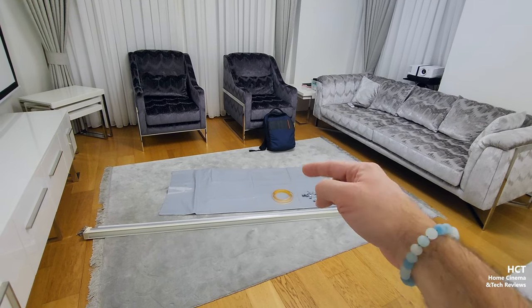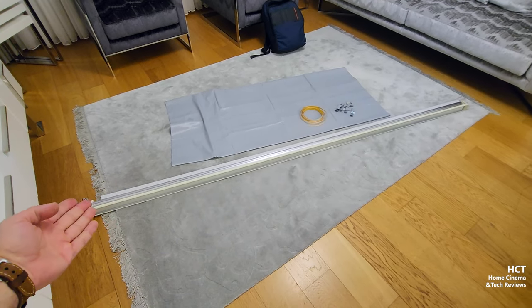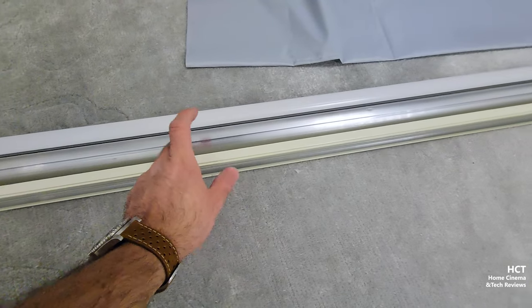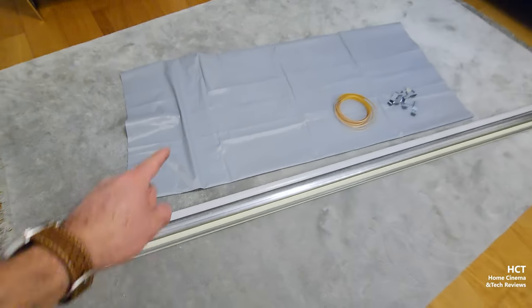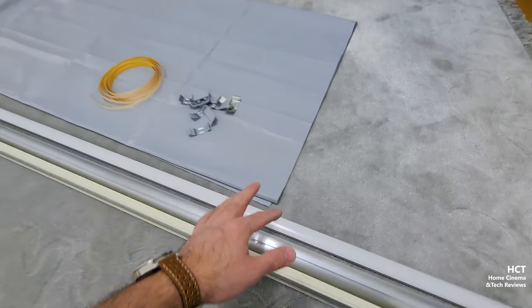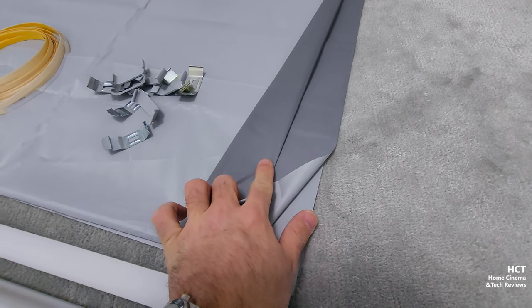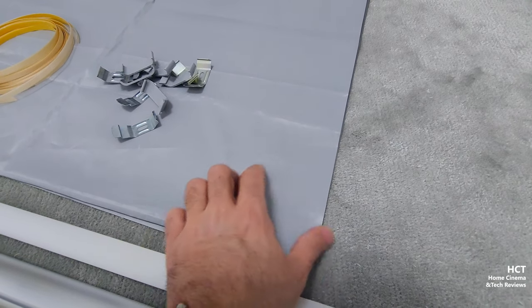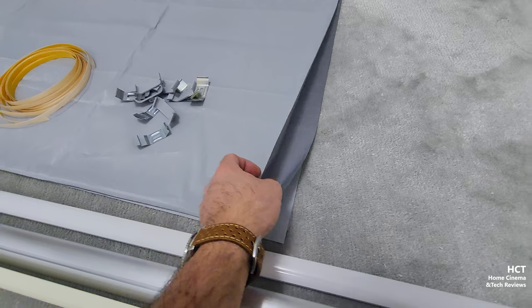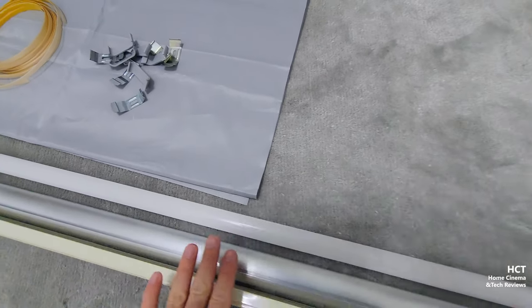Hopefully this will be a 110-inch ambient light rejection screen. For that I purchased a roll-up curtain mechanism system with an aluminum base and a weight at the end. For the screen material I got this — it's a $25 cheapest ambient light rejection screen you can purchase from AliExpress. As you can see there are different sides: this is the reflective side and this is the back. It is not transparent, so it will also block the sun, but I don't recommend using it as a sun-blocking curtain since it's polymer-based and intended only for projection.